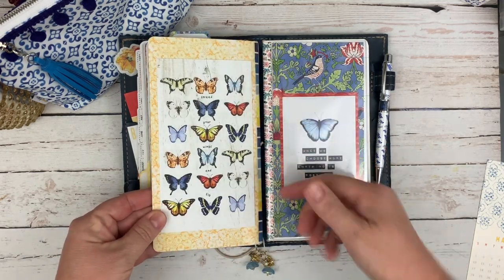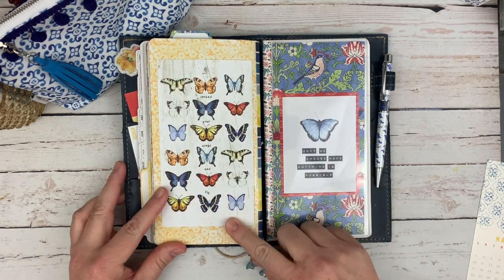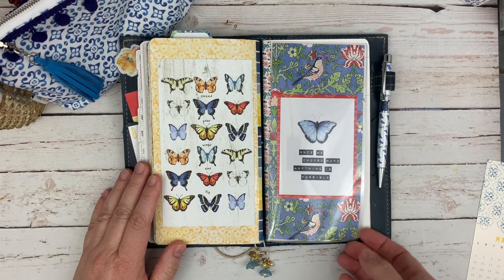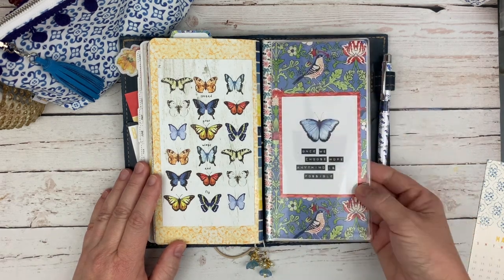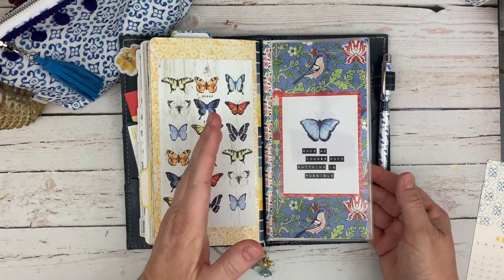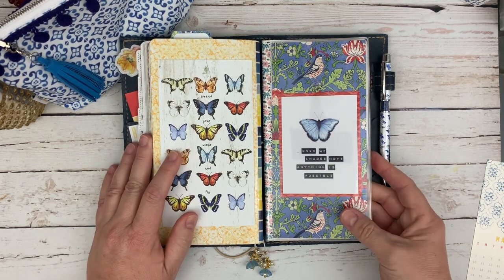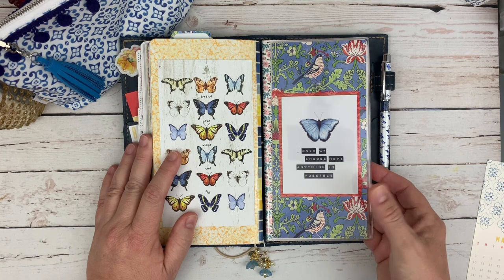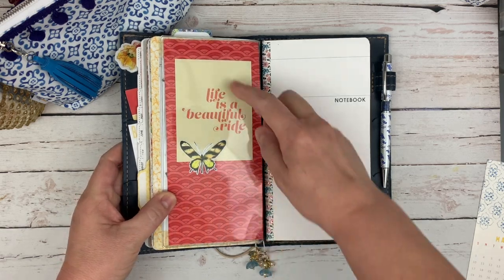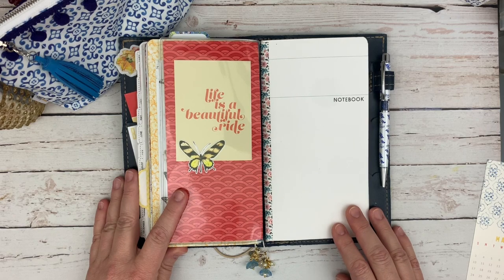So there's the back. I used another dashboard, just stuck it on the back here — it's got the butterflies, and I thought it was cute with all the butterflies together. And I have one more Foxy Fix dashboard back here. I put a pocket card mounted on red and I loved this sort of — I don't know if it's a toile or what you'd call that exactly — but I loved it. The red played off of it nicely, so that's my back dashboard. 'Life is a beautiful ride' — and I stuck a little butterfly on there.